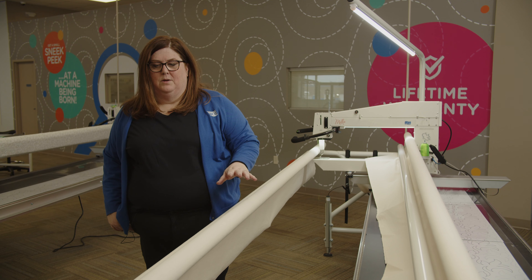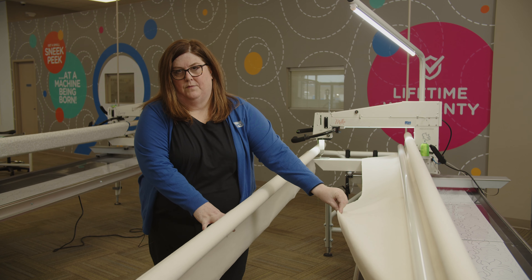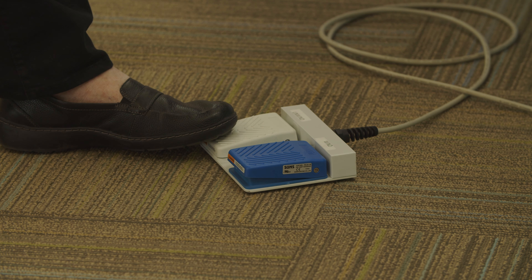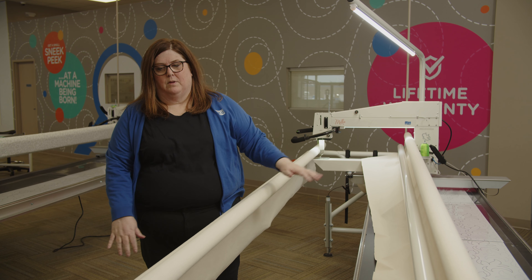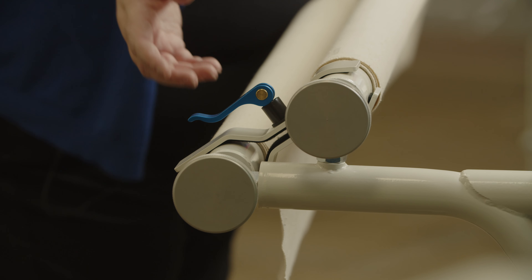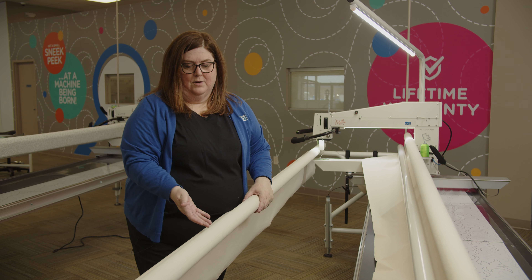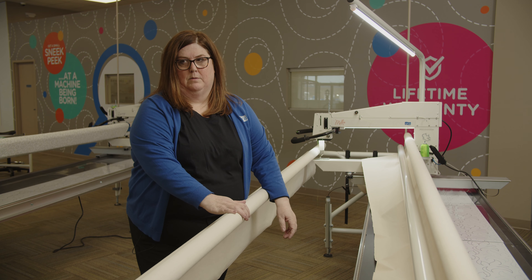We're going to start out by making sure that we have enough roll out. If you've got a deluxe frame, you would want to step on your foot pedal to roll out to make sure you've got about two feet rolled off of your back roller. On your front roller, you want to make sure that your brake is released so that both rollers roll. The trick is you need to have your entire quilt surface underneath your quilt top bar and underneath your leveler bar.